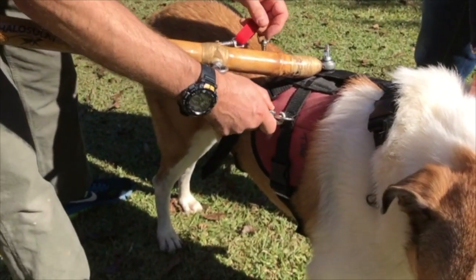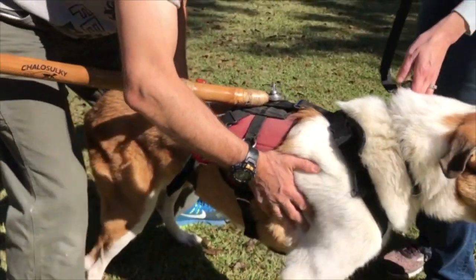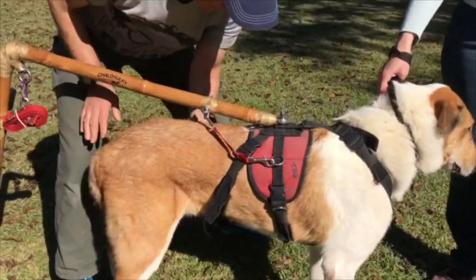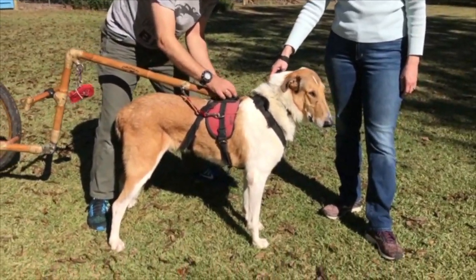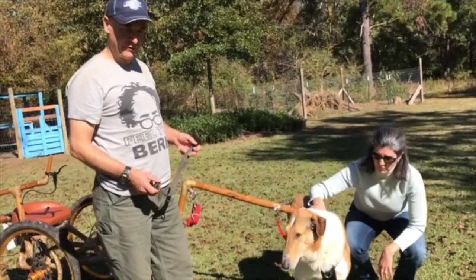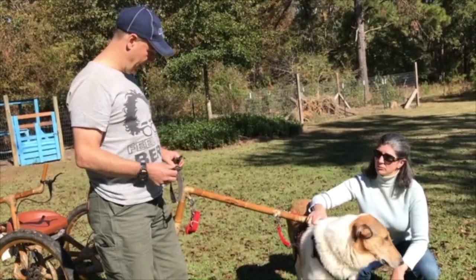Safety straps. The safety straps are on the harness — we put those on the sulky. The last step is to put on the driving collar and the reins.